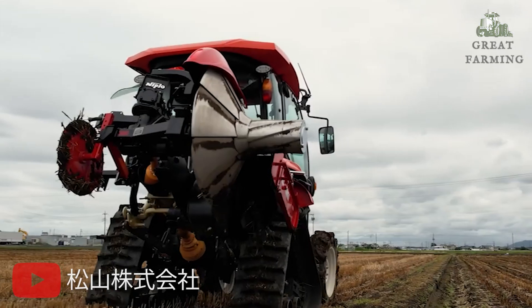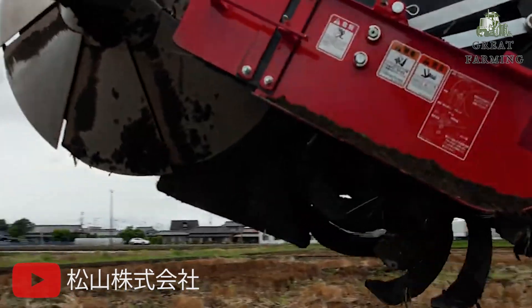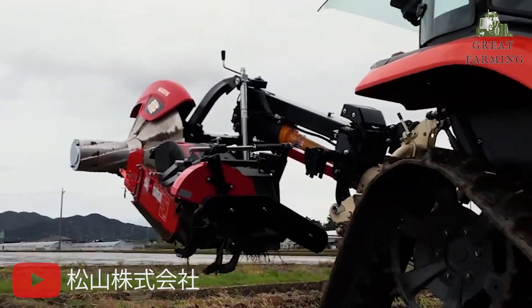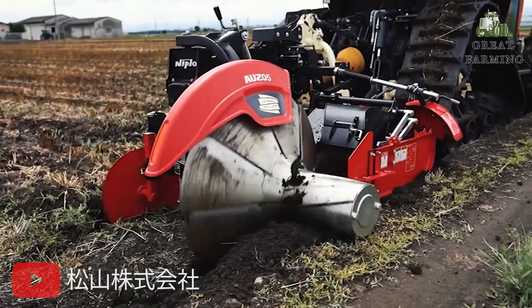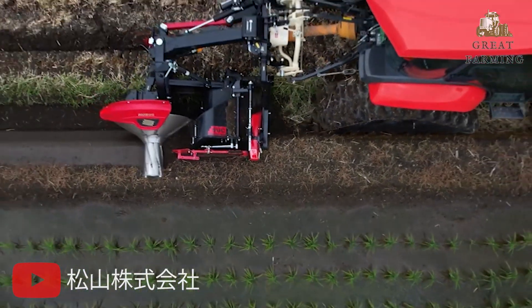Firstly, get ready to experience the power of the Nipplo AUZ353. This incredible machine combines fun and efficiency to make your leaf plastering work a breeze. The Nipplo AUZ353 is equipped with a wing disc that ensures a tight and solid reach.